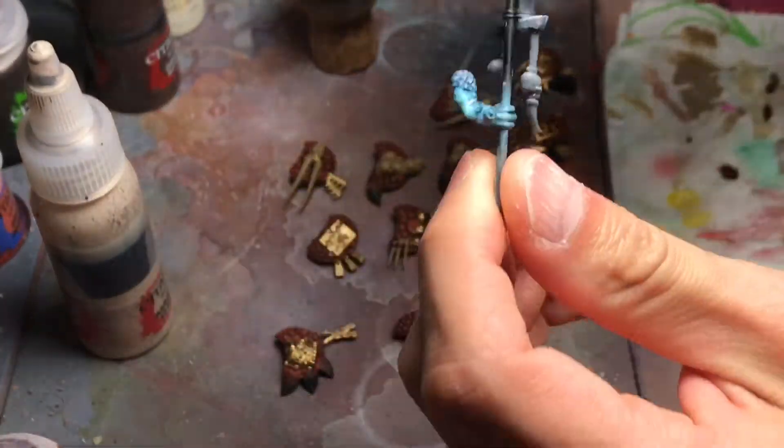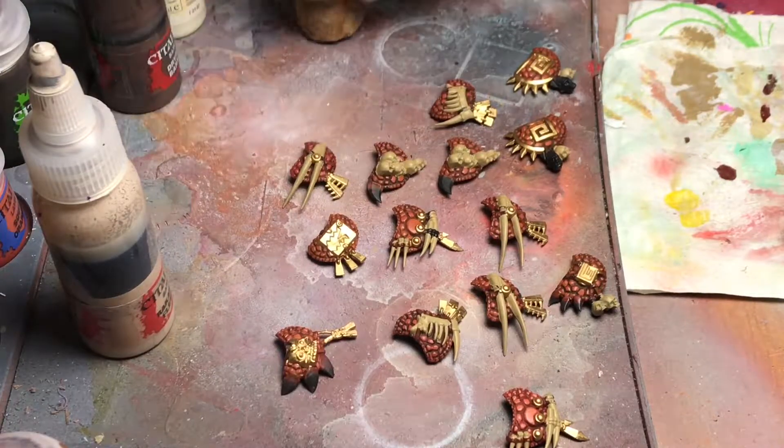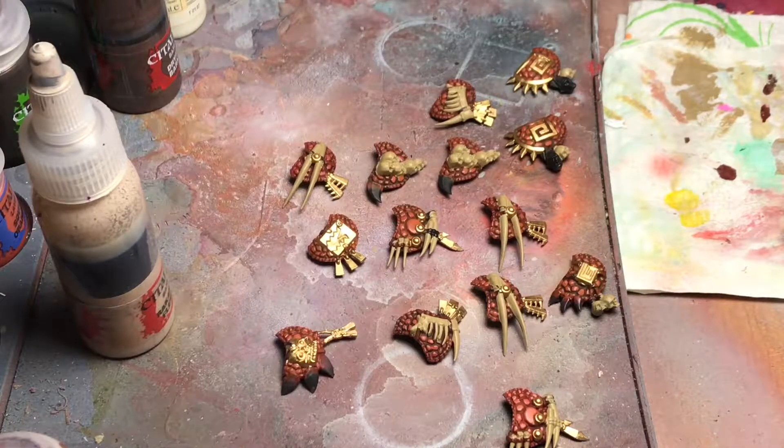We are going to finish our banner — that's what I want to make the last video about. I will post some pictures of the finished models on a nice light box so that you can enjoy the stills and see the pictures of the finished models. I will also maybe make a video about how I base them, but that's pretty straightforward.